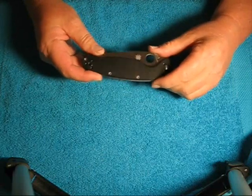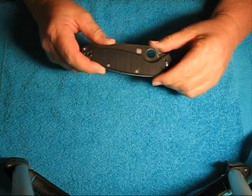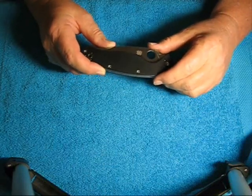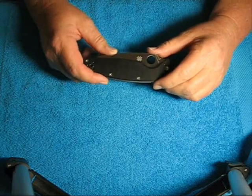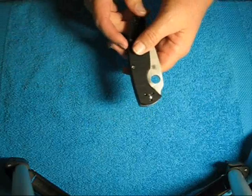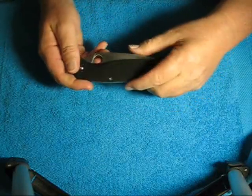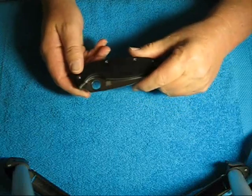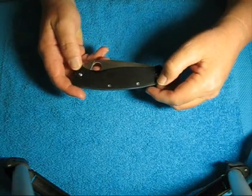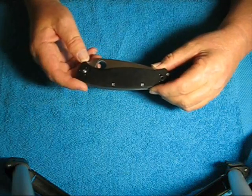This knife is a monster. I like a big bladed knife and this thing is definitely big. The only thing I can compare this to is the CRKT M16, the large one, or even the M21. This thing is actually bigger than that.